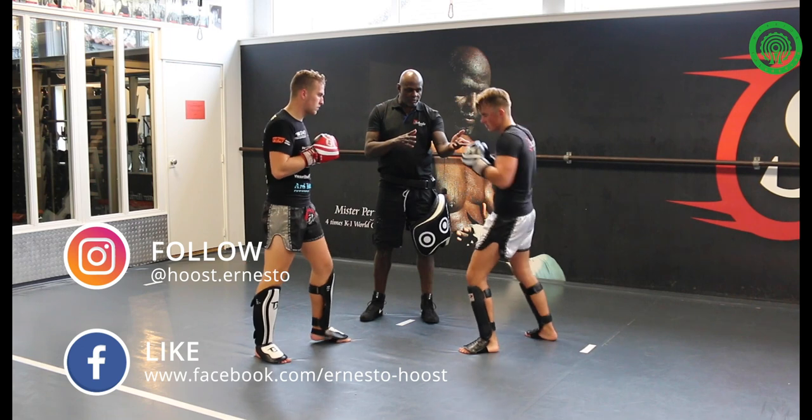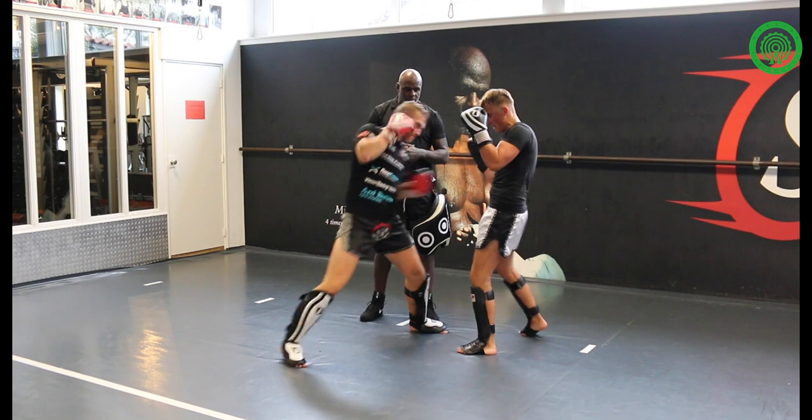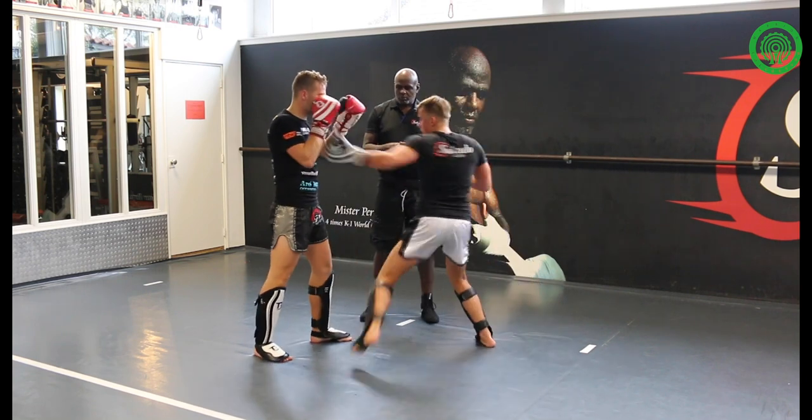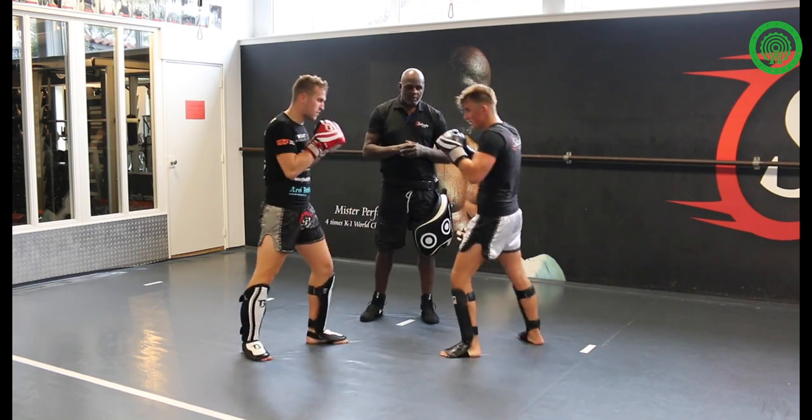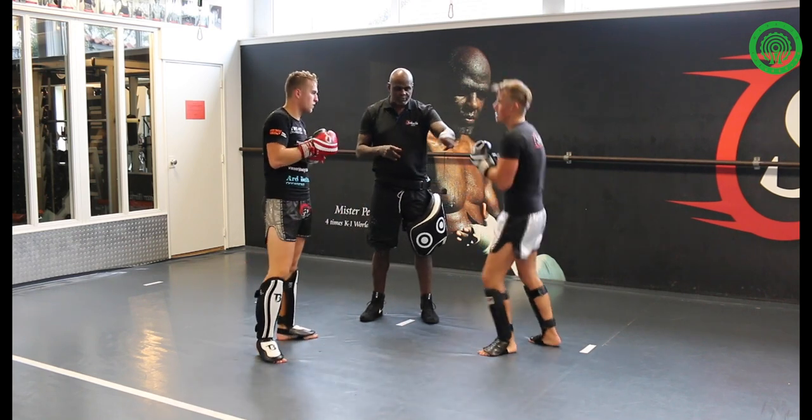Come a little bit closer when you make the — after the first punch. Okay, we do it five times. You do it five times.